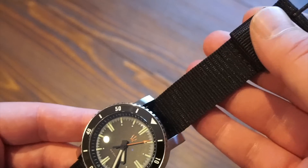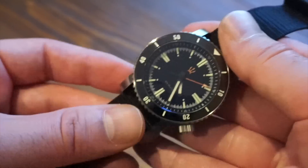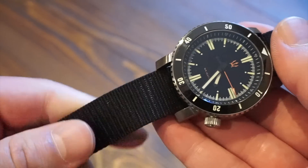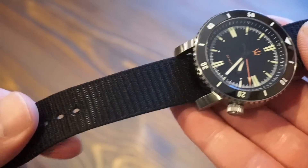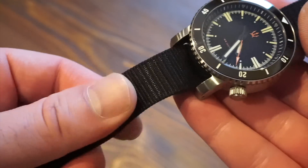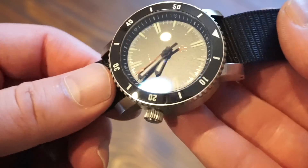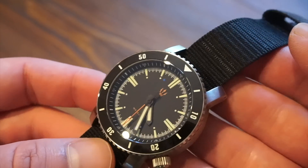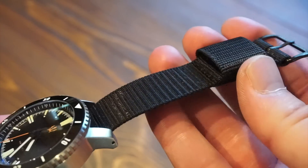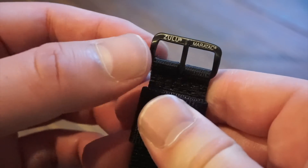The strap supplied is quite decent — I was really surprised. You can see the Zulu Maritak branding. It's a one-piece Zulu strap made of nylon. The watch is 82 grams total, and while this is a thin strap, it's super tough with a lot of stitching — it holds the watch up very nicely. There's one keeper to tuck in the excess strap, and the buckle is sturdy.